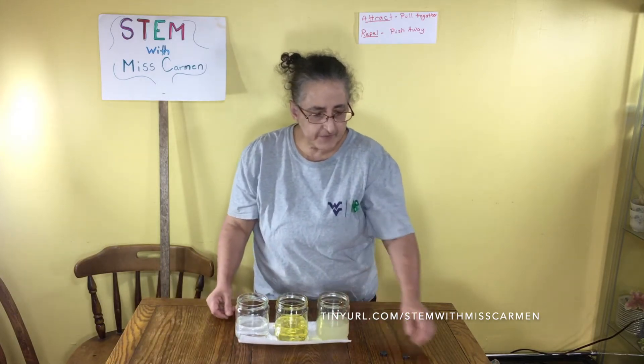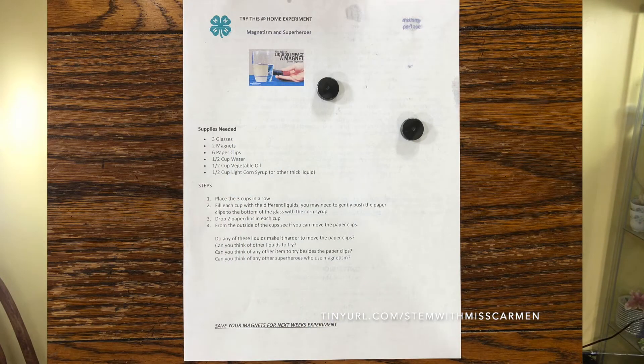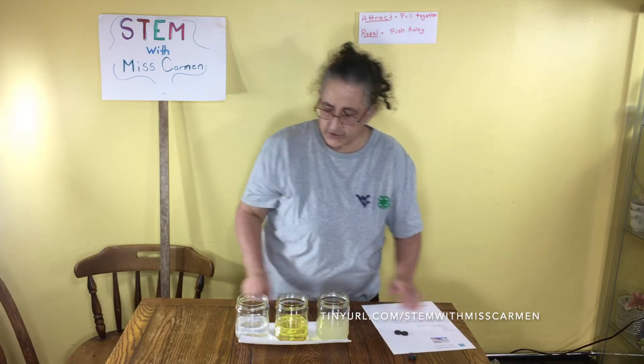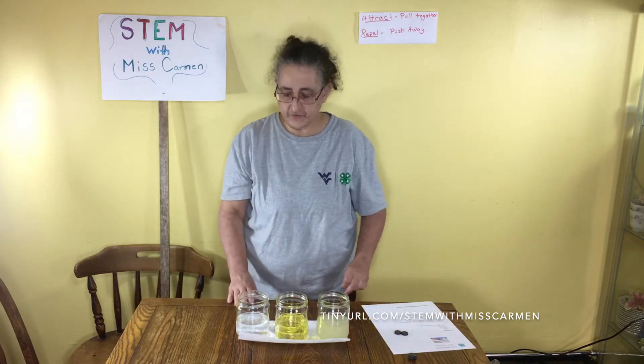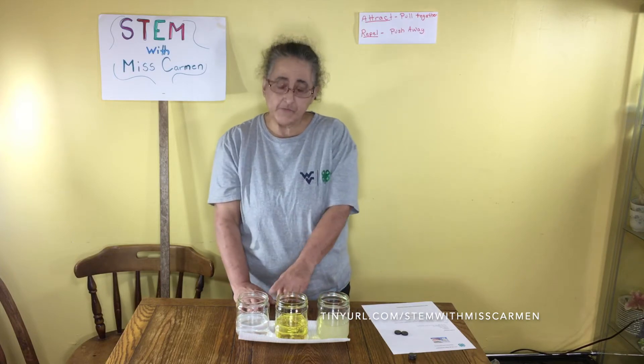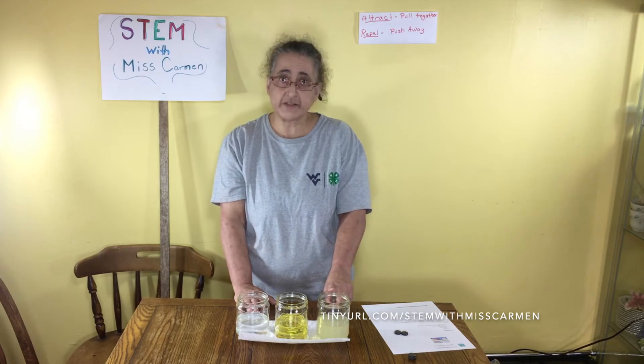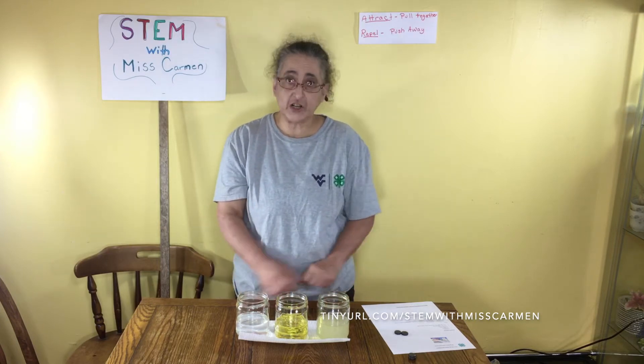We're going to put that aside now and do our experiment. Some things that you will need are your directions and two magnets that came in your kit. You will also need to get three jars or three glasses — one has water, one has cooking oil, and one has corn syrup. You can see the differences in the colors.